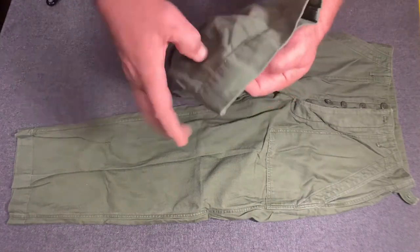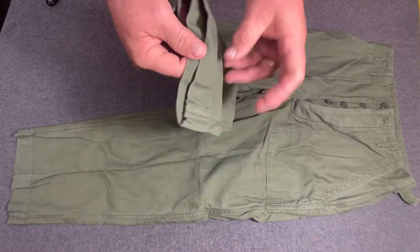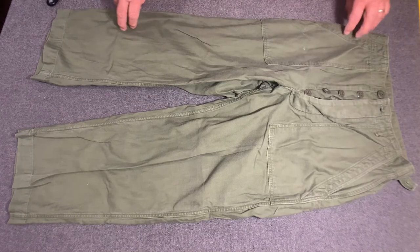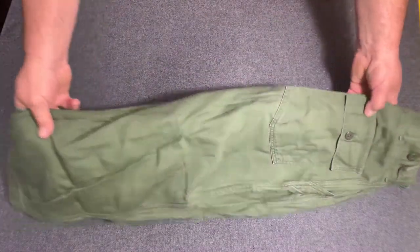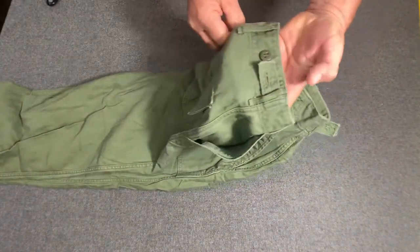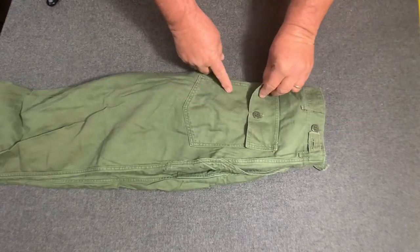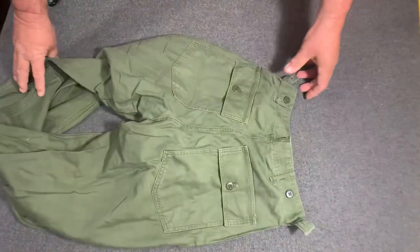The cuffs were just simply hemmed like that. And the main identifying feature on these things: if you look on the back, they have this waist adjustment tab. And they had this square pocket flap right here. Let's flip that over so you can see a little better.